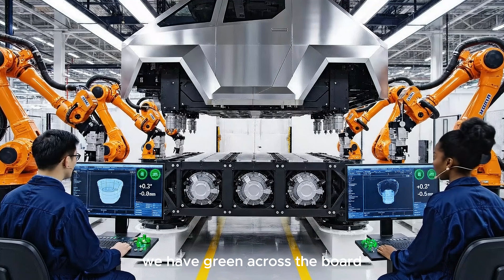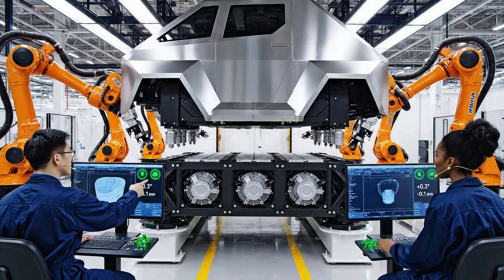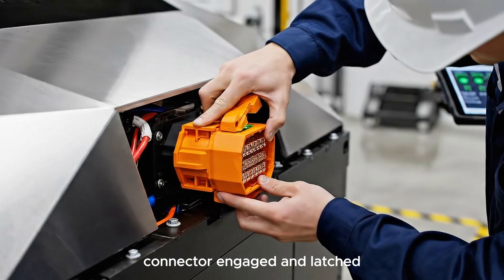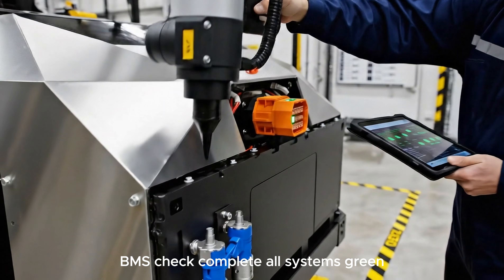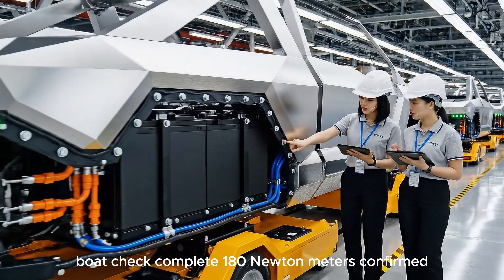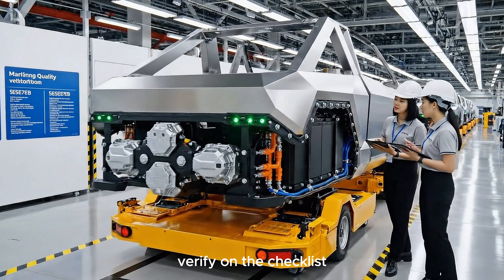We have green across the board — X at +0.2, Y at -0.1. Copy that, rotational alignment confirmed. Connector engaged and latched. BMS check complete, all systems green. Bolt check complete, 180 Newton-meters confirmed. Verify on the checklist.